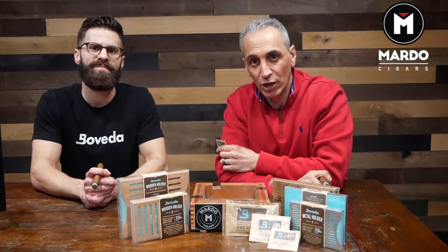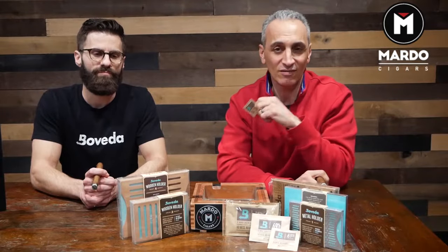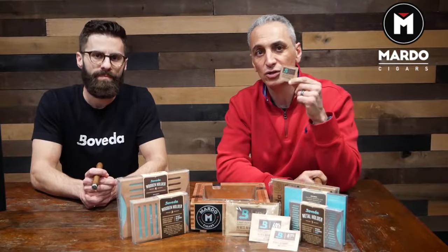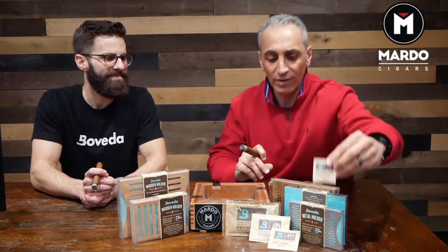Some of you may already know because you're a client of MardoCigars.com, but if you're new to our channel and to our website, I want to let you know that not only do we sell cigars, but we also service our consumers by making sure that every single five pack, ten pack, or anything that we package loosely in a Ziploc bag comes with a Boveda to ensure the humidity and the freshness of your cigar.